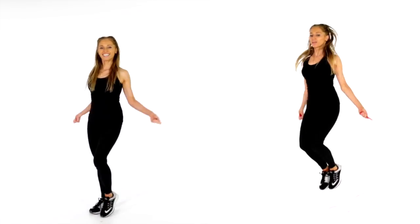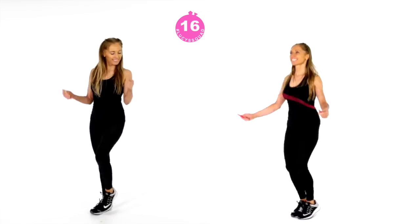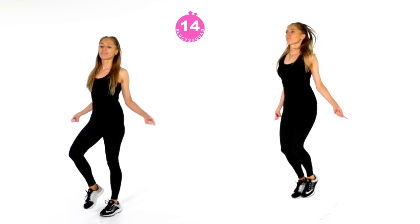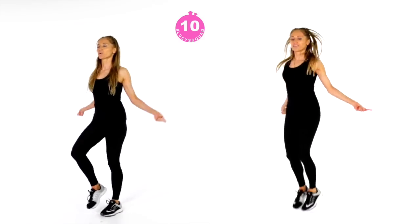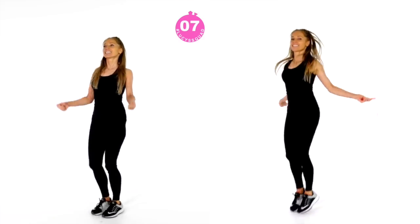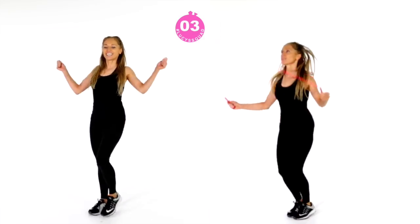Back to 20 seconds of skipping. Remember, if you want to, you could be running around the room, doing high knees, or even dancing on the spot — this is your freestyle move. If you are doing the low-impact version on the left, focus on marching and keeping those tummy muscles tight, and you're toning your arms because you're mimicking that skipping move.